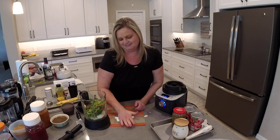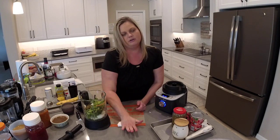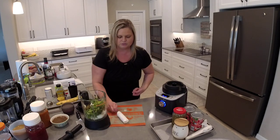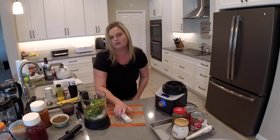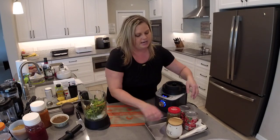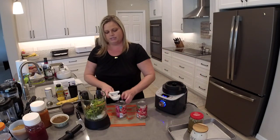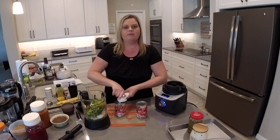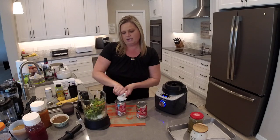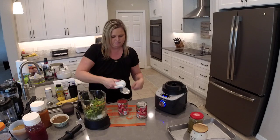This salsa recipe is not a cooked or roasted salsa — this is just a fresh salsa recipe. Now we're going to take two cans of diced tomatoes and I do not drain them — I want that liquid. So we're going to dump both cans right into the blender.